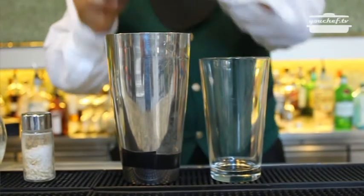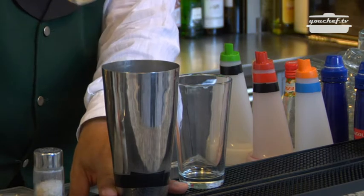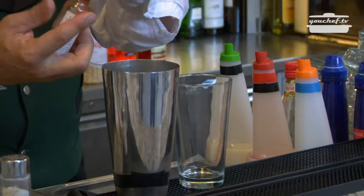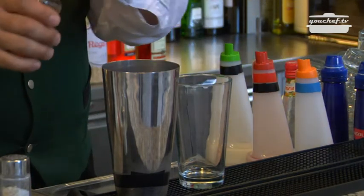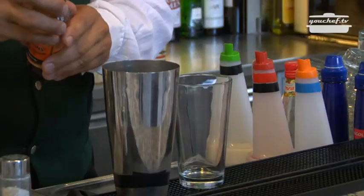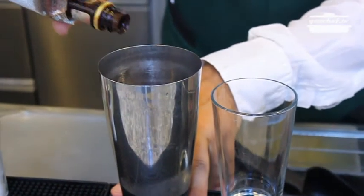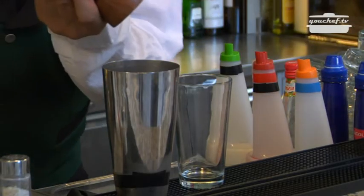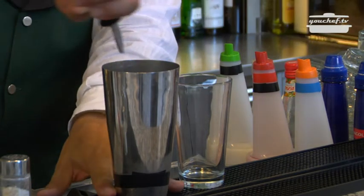Pour the tomato juice, lemon juice — 3 centiliters. Salt. 4 drops of Tabasco — take care because Tabasco is very hot. Add the Worcester sauce, a coffee spoon. A few drops of Angostura. And finally pepper. Pour the vodka.